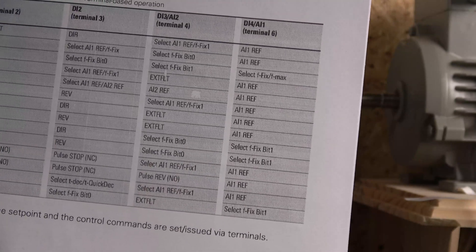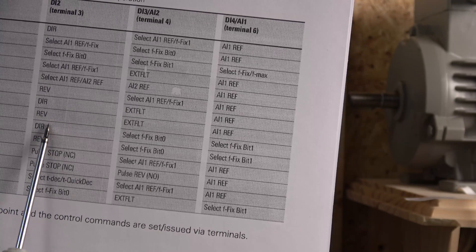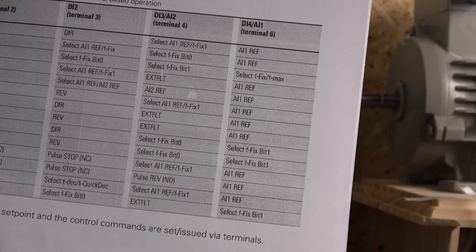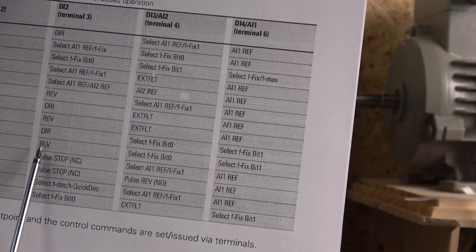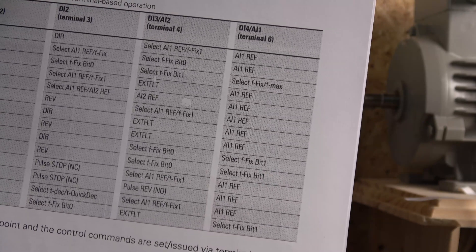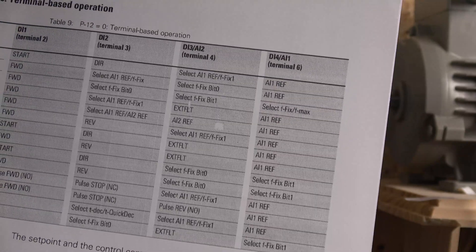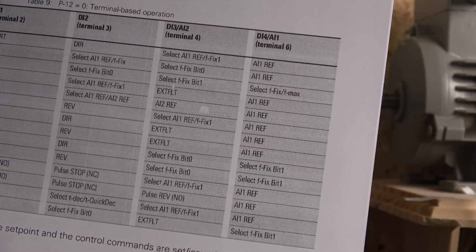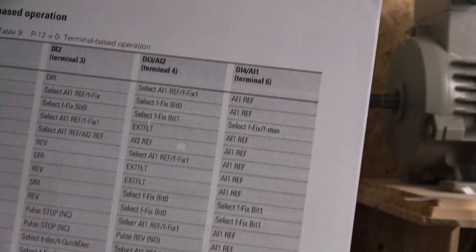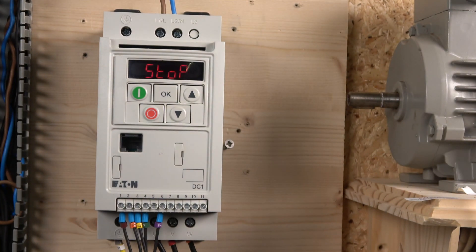If you only want three speeds, you can go down and select: run forwards, then change direction by closing terminal 3, and use bit zero and bit one — bit zero is speed one, bit one is speed two, and bit zero and bit one together gives you speed three. There's also another option where you can run forwards, run reverse, and still get another three speeds. Hopefully that gives you an understanding of how to work with it.